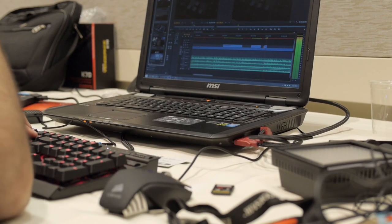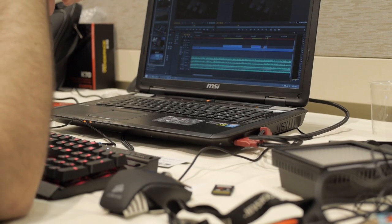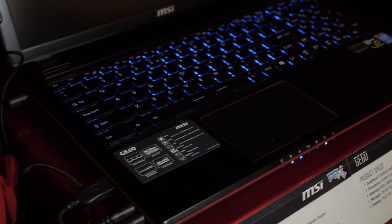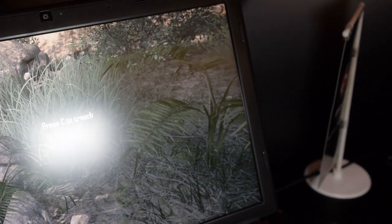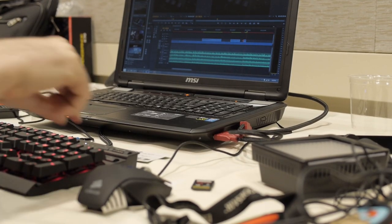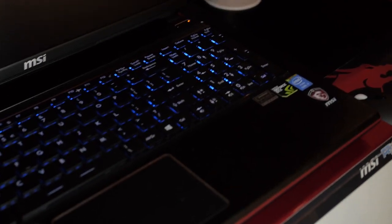The GE series is kind of like our entry-level gaming series. It's also built for more portability — not as portable as the GS70, but still pretty slim and light. The GS70 measures less than six pounds, and the GE is still around the same weight but just slightly heavier.